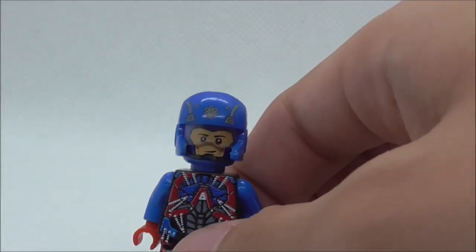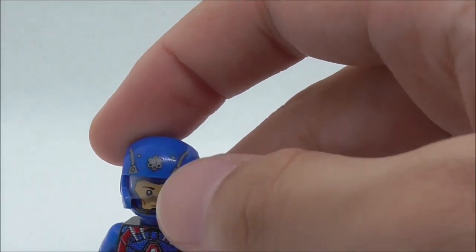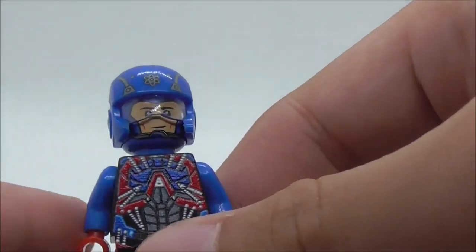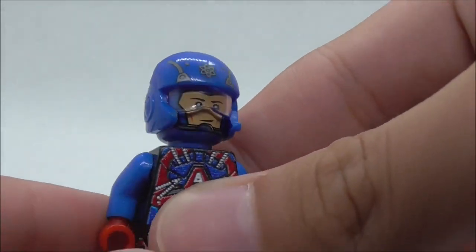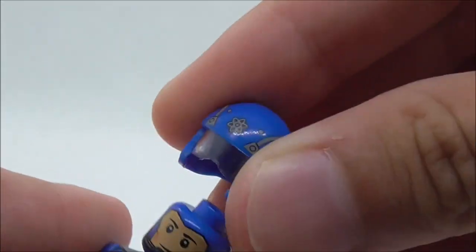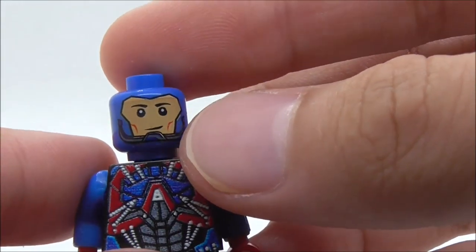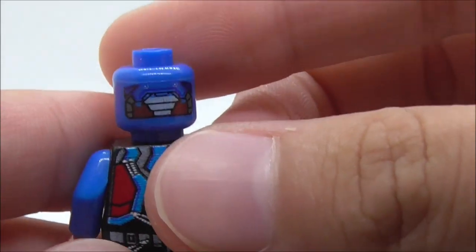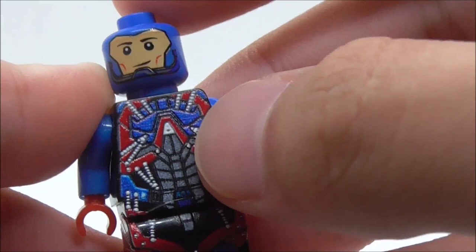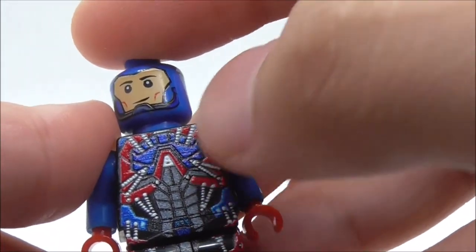For the figure itself, he has this Resistance Pilot helmet with the Adam logo printed on top and it looks pretty good. It's a little bit weird because it's a bulky helmet, but the face print under there looks pretty accurate. This is the back printing for the head. The torso print has the A symbol with all the mechanical detailing and armoring.